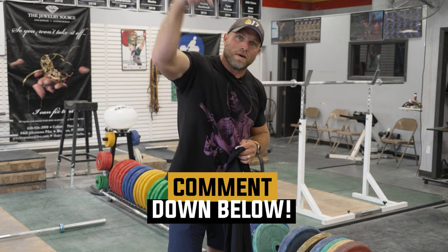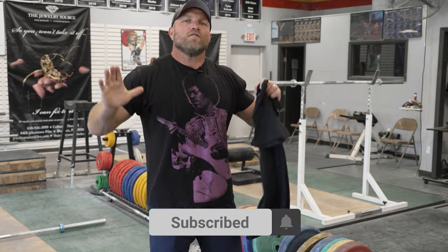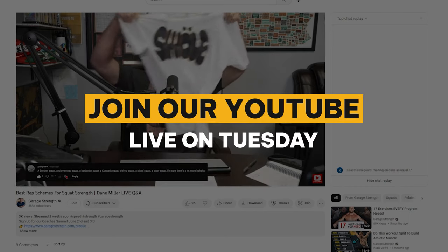If you want to show off your new gains by wearing this sweet Garage Strength swole t-shirt, make sure you enter to win our free giveaway by commenting down below, having all your channel notifications on, and showing up to our Tuesday Live to find out if you got that sweet swole shirt. Now let's get back to turning you into a freak rugby player.